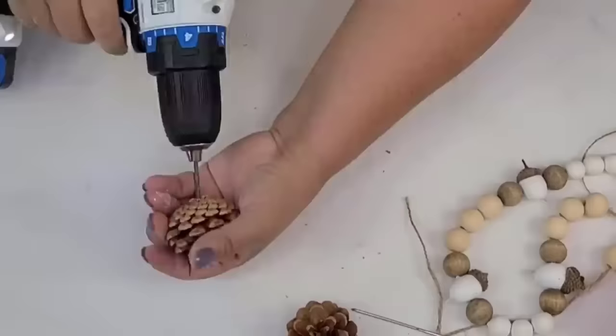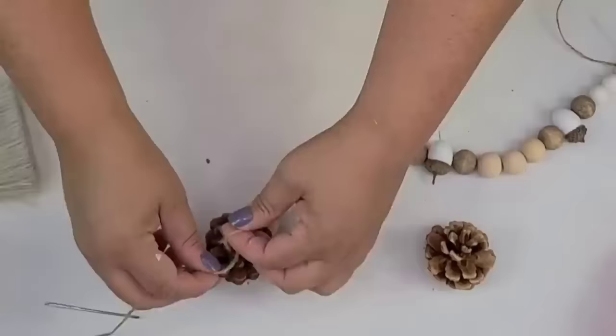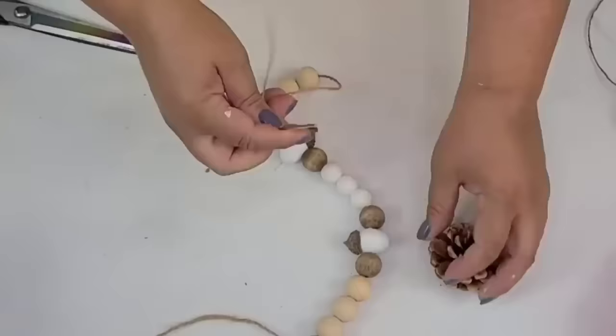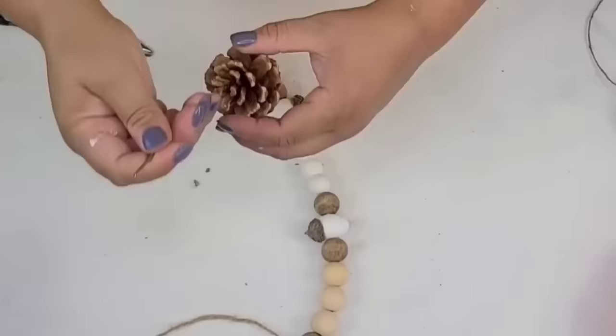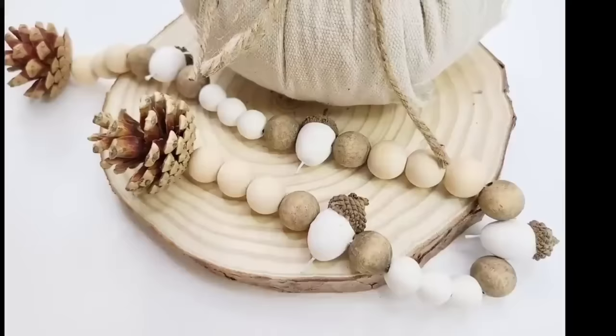I'm going to take some of these pine cones from Dollar Tree — these are actually from the Christmas collection but I'm going to use them for fall. I'm going to drill a hole very carefully right down the middle from the bottom to the top, so that we can thread some of the jute string and add one pine cone at the end of each side of the garland. Tell me this is not such a cute garland. I love the way it turned out — it's such an easy project. You can do it yourself, do it with a group of friends, or even gift this. The possibilities are endless.